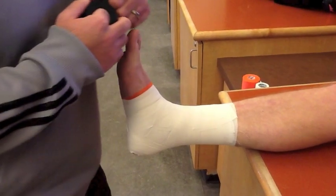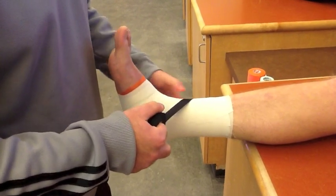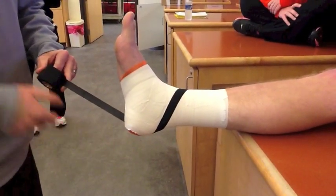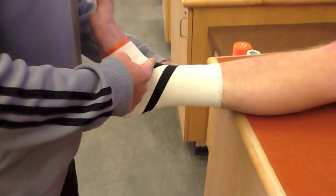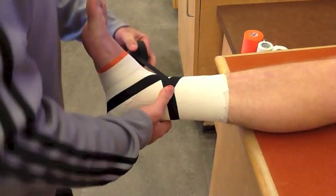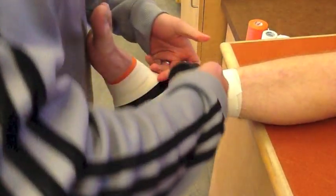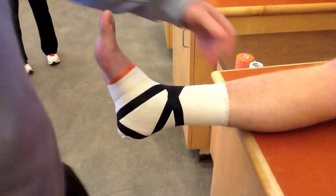Again, doing the heel lock — I start on the anterior surface of the joint, just above the joint. I pull my tape down into the medial aspect, hooking around the back of the ankle and around the lateral side, and back up to where I began. I do a continuous heel lock, going around and repeating the process on the other side, going around the outside and hooking the medial side of the ankle, and back up to where I finished. And that's a heel lock.